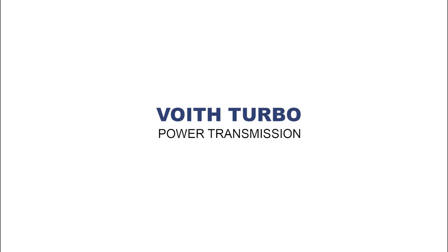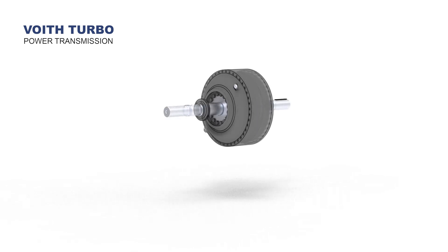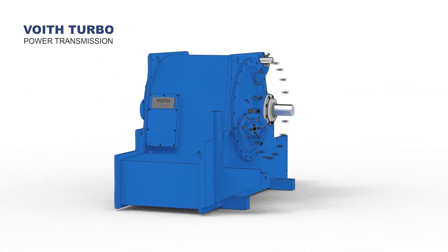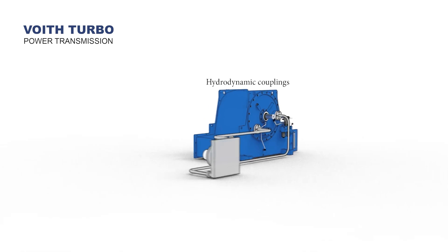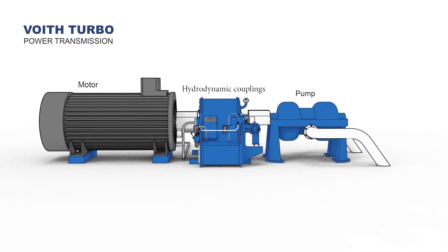Voith Turbo Power Transmission. This is the variable speed fluid coupling. To transmit torque, Voith devised a solution based on transferring mechanical power from an electric motor to the driven machine — in this case a pump — via fluid flow through two bladed wheels.